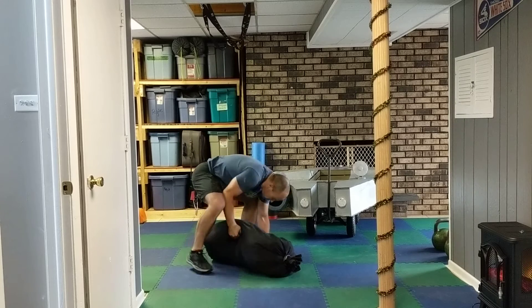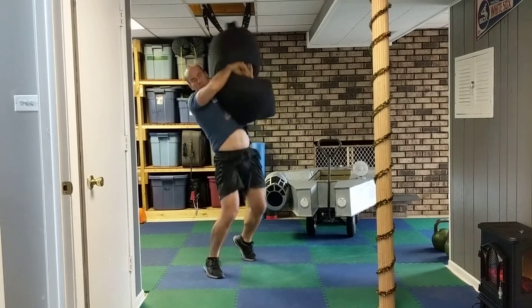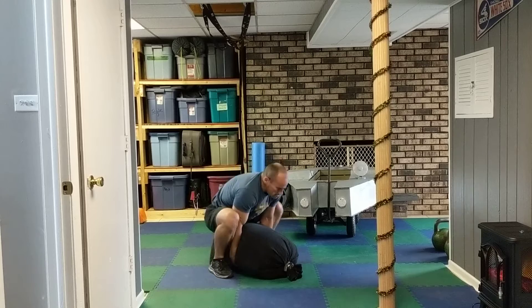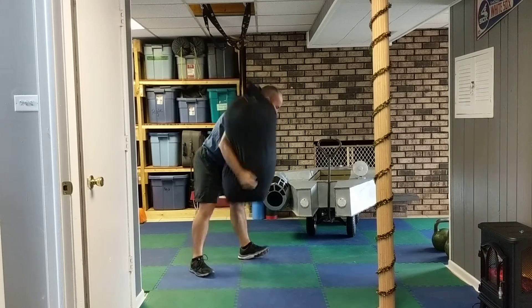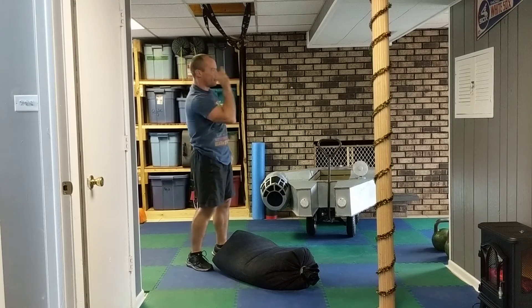Sandbag shouldering starts up here. Three reps each shoulder, and then we're going to sprint.